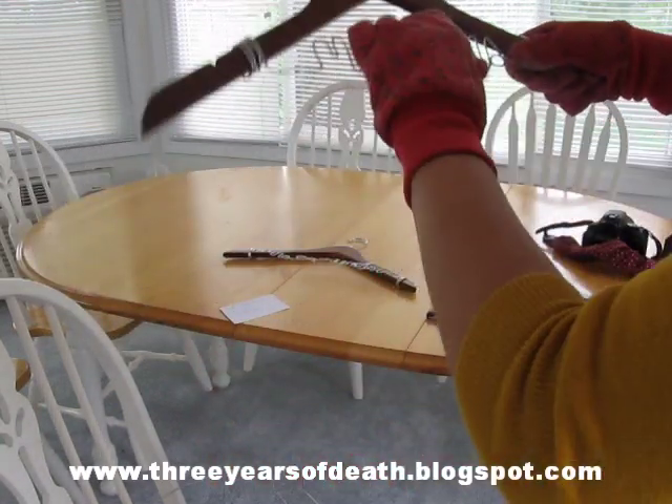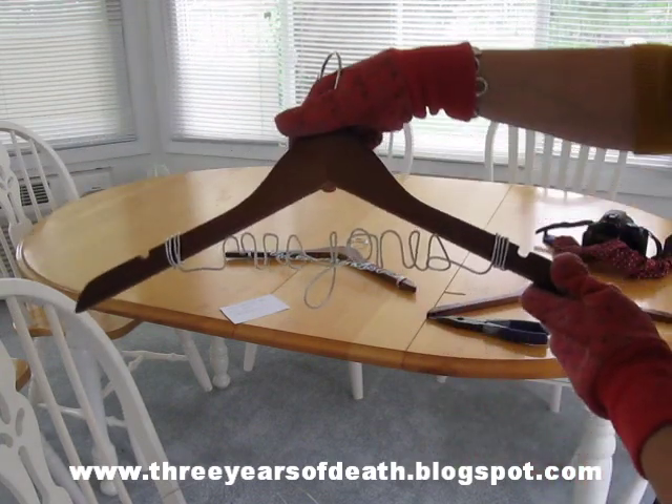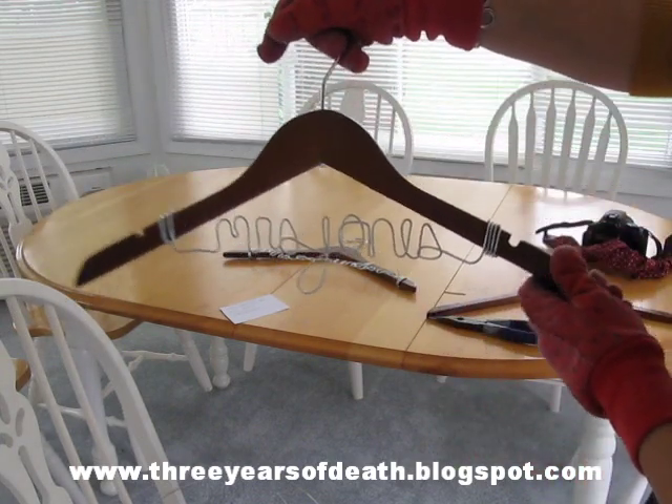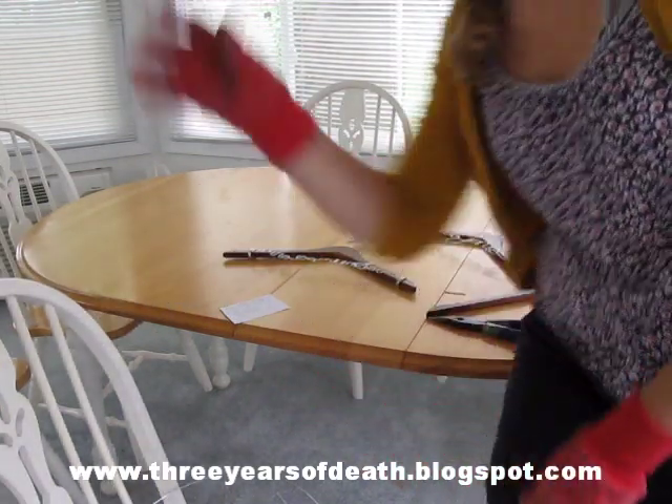Make sure it looks okay. And this one is Mrs. Jones — so Mrs. Jones will be very happy with her hanger. I just wanted to thank everyone for watching and I hope you enjoy it. Feel free to ask questions if you have any, I'll do my best to answer. Kind of made this up as I went, so there's no real right way to do it. Thanks for watching, bye bye!